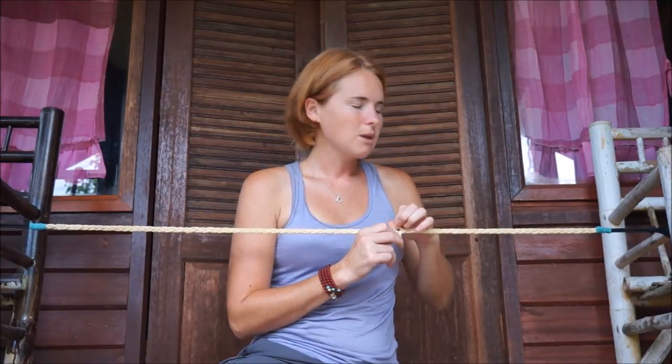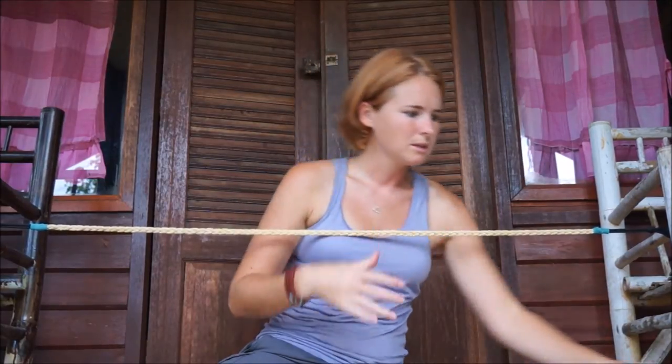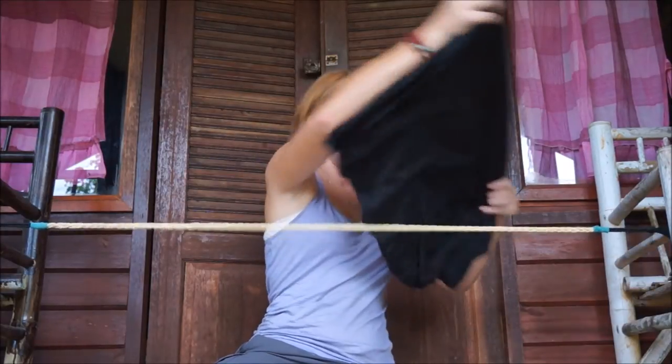They do dry really well on here because you can hang them in just one layer rather than draping things over the top.